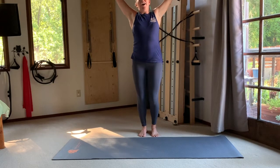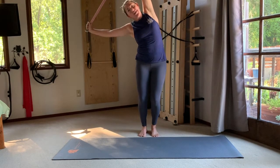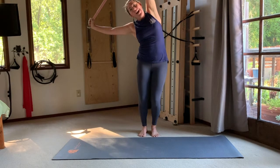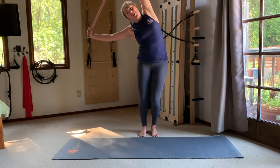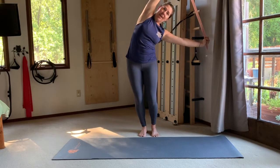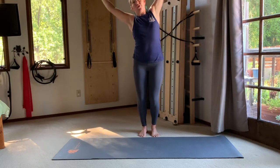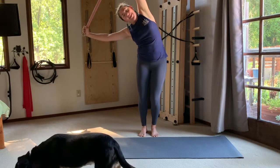Reach up and over to the other side. Hold there and continue to engage into both arms — you'll find the left arm helping to pull you a little deeper into the stretch while your right arm activates into that long line. We'll be going a couple of times in each direction. Take your time and breathe into the side you're stretching.